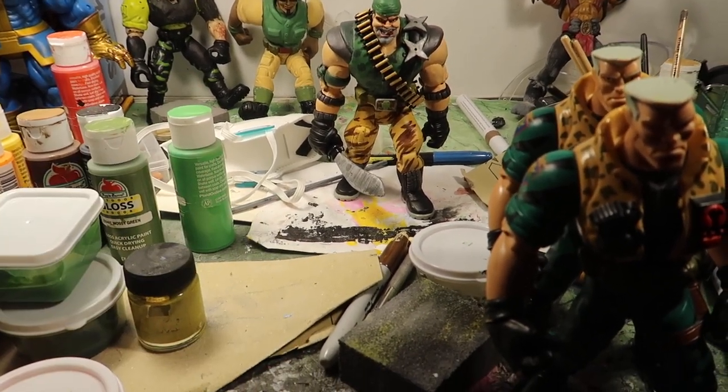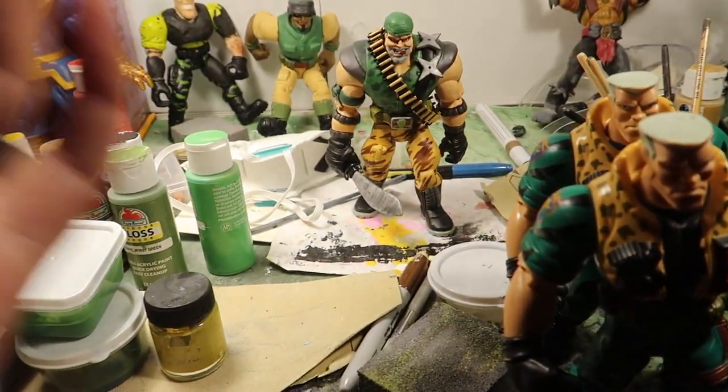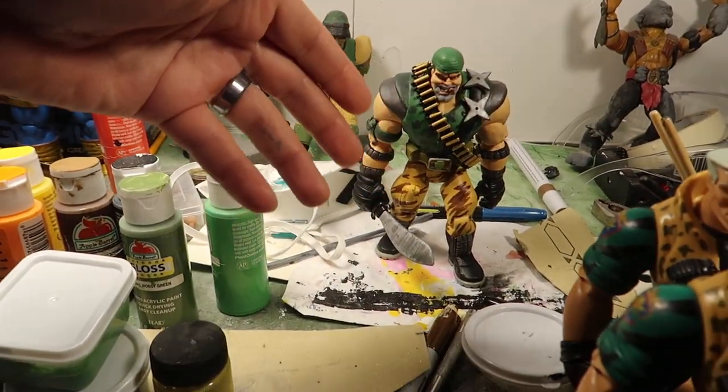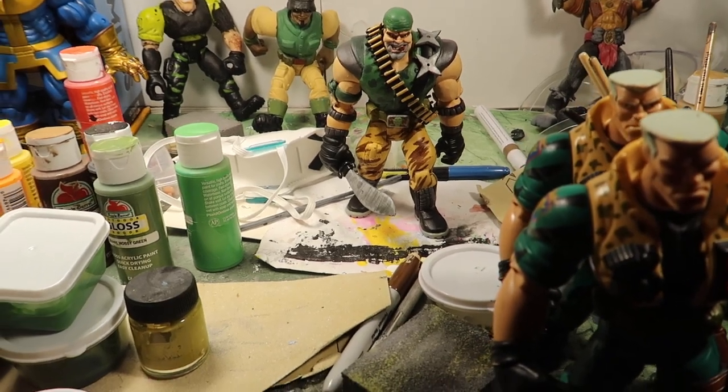As a collector myself, I've always wanted these as a kid. When I first watched the movie I was like, man, why didn't they make a Link Static or a Butch Me Hook or a Kip Killigan? And I was like, God gave me a gift and I'm going to use it.